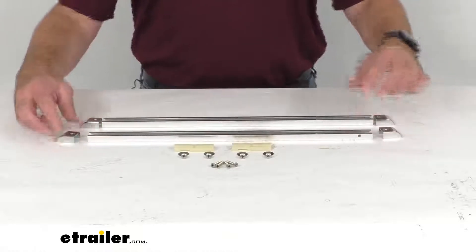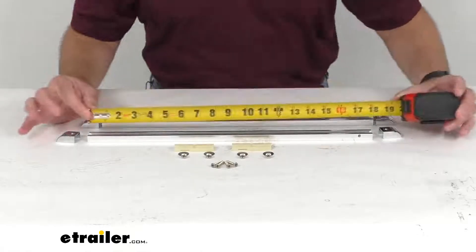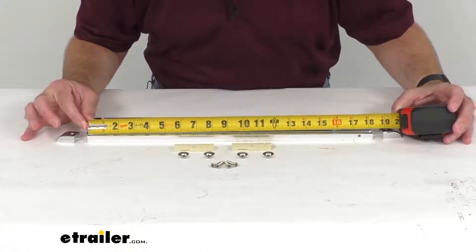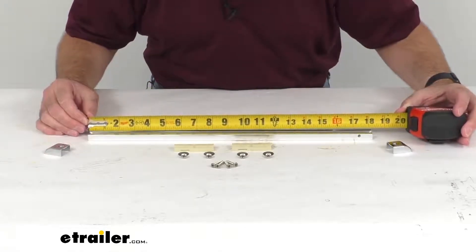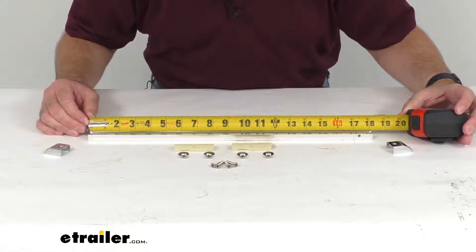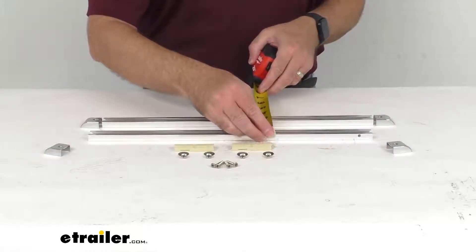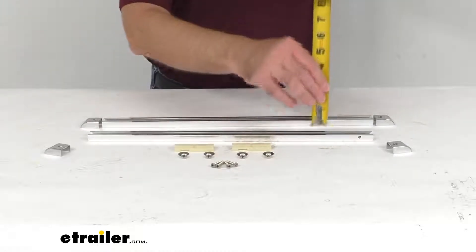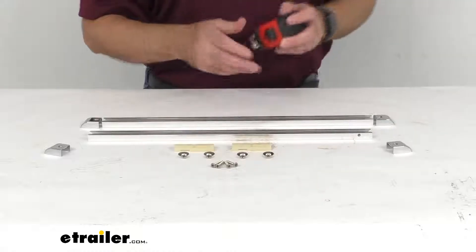Let me pull out my tape measure here just to confirm some measurements with you. Let me move these end caps over just a little bit so you can see that better. The actual length of the track is sitting right at 18 inches, the overall width is sitting right at 7/8 of an inch, and the overall height is sitting at 3/8 of an inch.